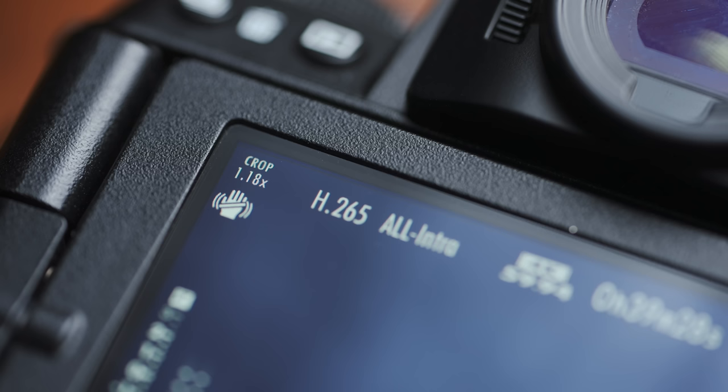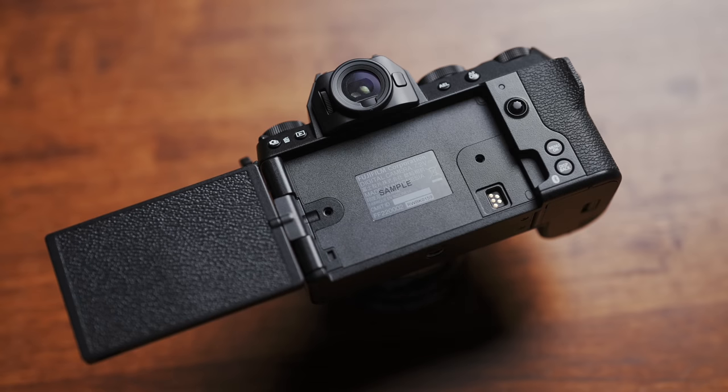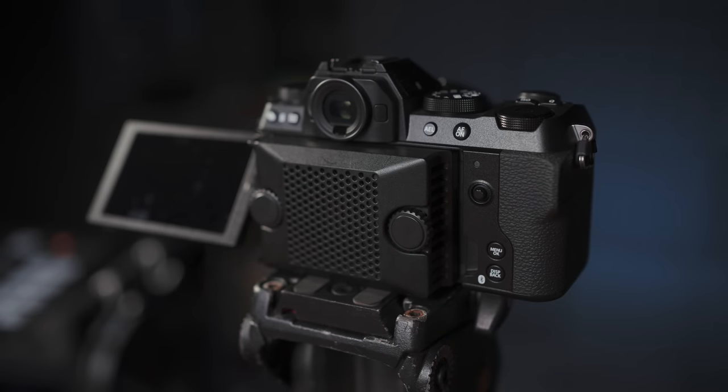No 4K 120p, and there is a minor 1.18x crop in 4K 60p. For such a small camera, these are some heavy-hitting video specs. 4K 60p and 6.2K in general is pretty resource-hungry. When you run that amount of data within a body this small, naturally you're going to have some concerns with things running hot. The XS20 is compatible with the FAN-001 accessory via a mounting interface on the rear panel, which converts this to being actively cooled. It's the exact same fan module for the X-H2 and X-H2S, so if you already have one of those, it's compatible with this new camera.